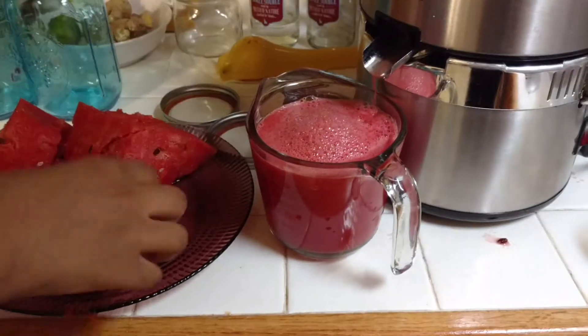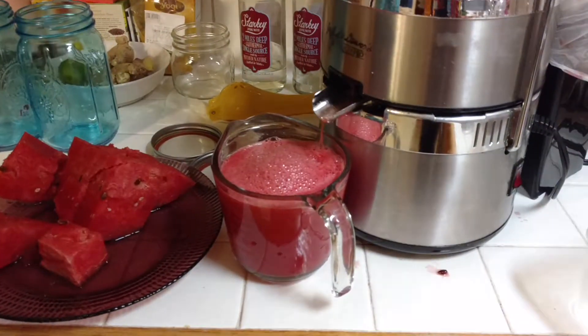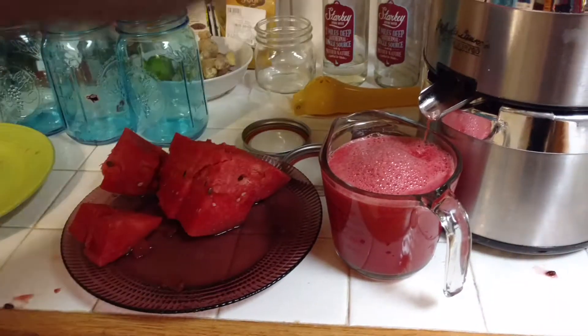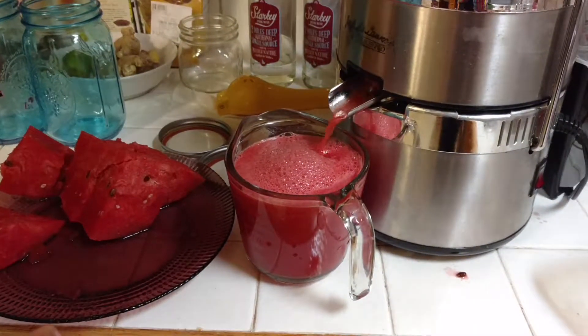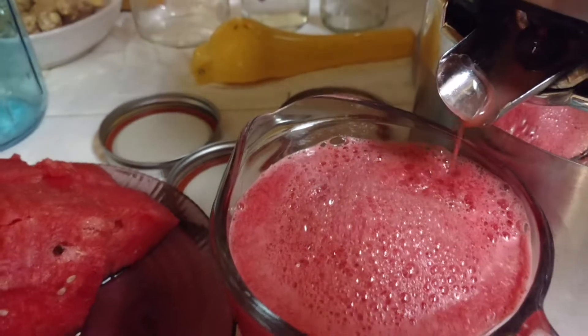That's how it looks. Good job, Nevaeh. She's almost done — she has a couple more pieces to put in there. Add one more piece of watermelon and then we're going to go ahead and fill one jar. Add one more. Add one more.